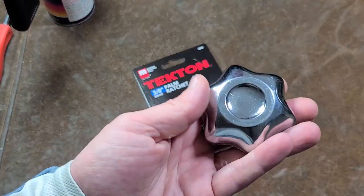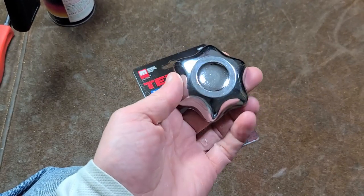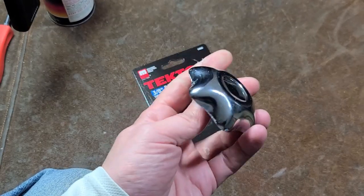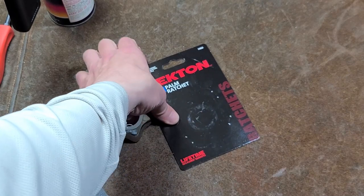It's Maximus here. Let's talk about this Tekton Classic Gas Cap Style Palm Ratchet. This style has been around for quite a long time, many years. This Tekton is only $8, so they're not charging very much for it. I even got packaging that was copyright 2009.